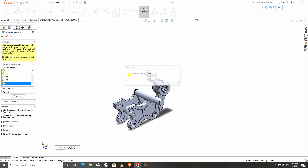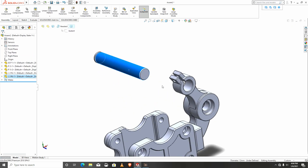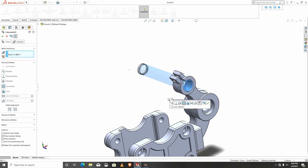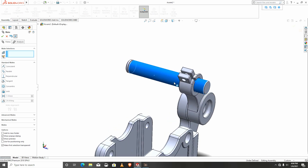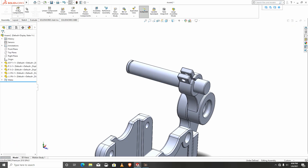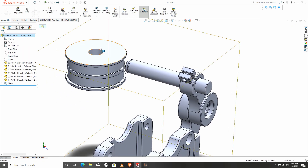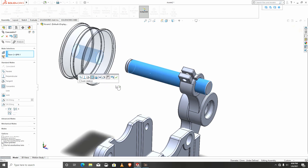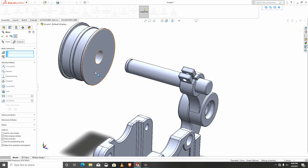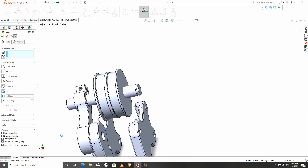P6 — I'll mate with this part. I'll leave this mate for now and import the last part, p5. I'll mate again, bring this in and leave it like this for now.